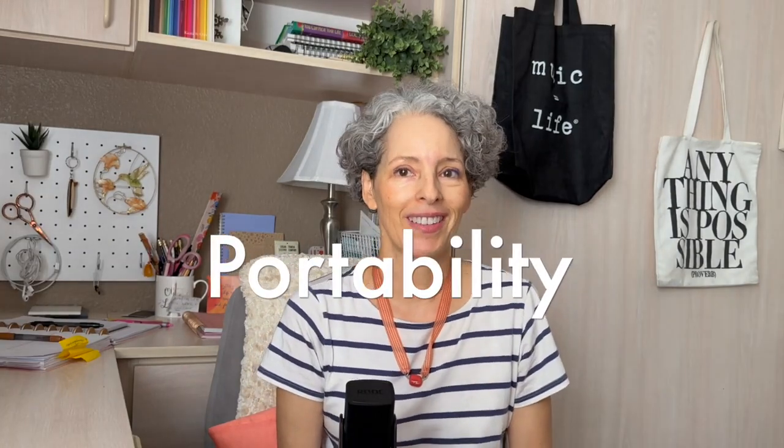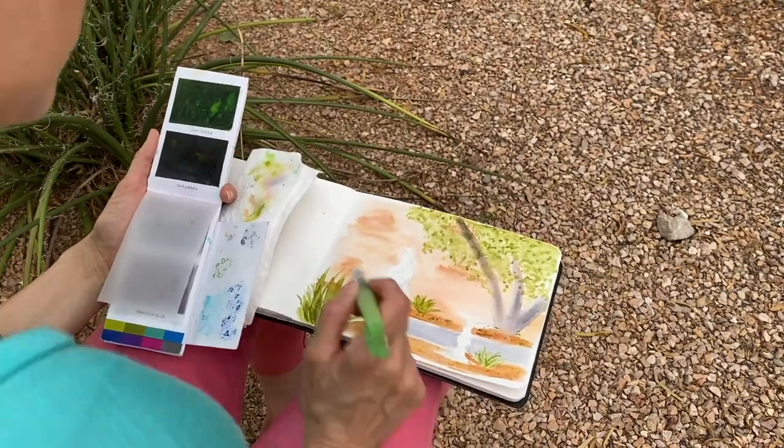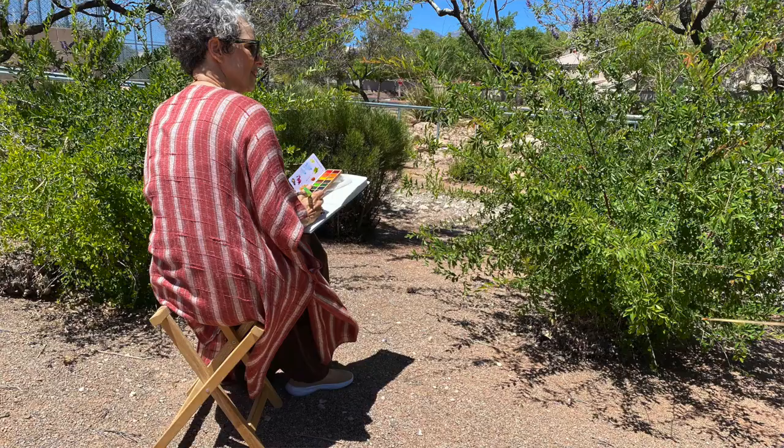Number eight, portability. These sets are small and flat, which means I can hold my paints in one hand while I use a water brush or traditional brush in the other and I usually don't even need a table. I can use this set in the car, while I'm standing up, or using a camp stool in a remote location.